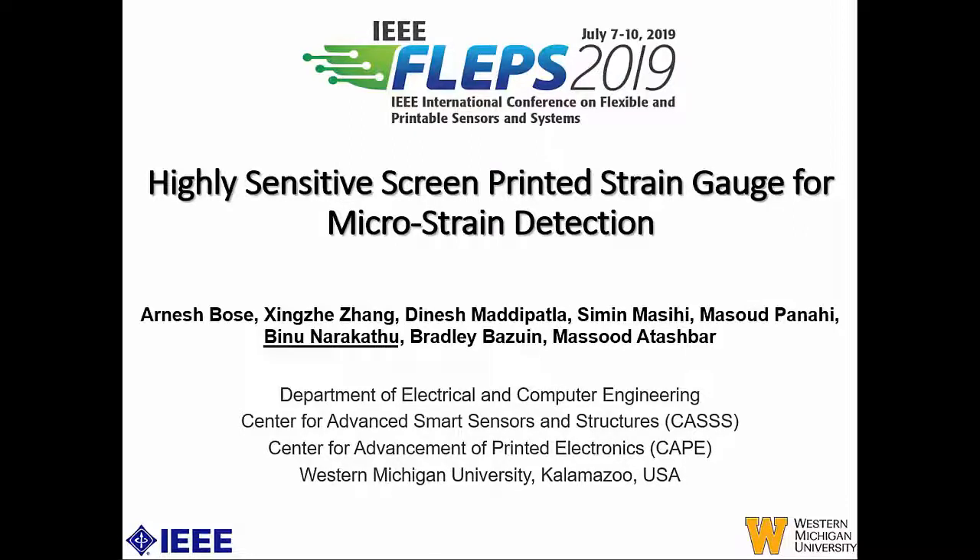Good morning, everyone. I'm Binu, and I'm an adjunct professor at Western Michigan University in the Department of Electrical and Computer Engineering. I'm giving a talk on a highly sensitive screen-printed strain gauge for microstrain detection, and this work was done by a collaborative effort at two centers: the Center for Advanced Smart Sensors and Structures, and the Center for Advancement of Printed Electronics.